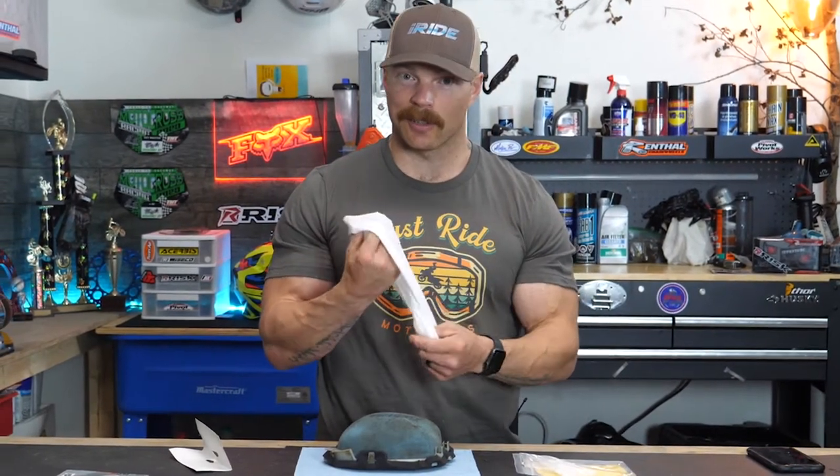This saves you from having to do filters as much. I'm really interested to see if these work because doing filters is something I do literally every single ride — I might ride only for an hour and I'm going to do another filter. And like I said, they're not just a little dirty, they're caked.